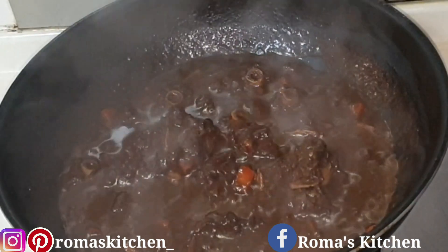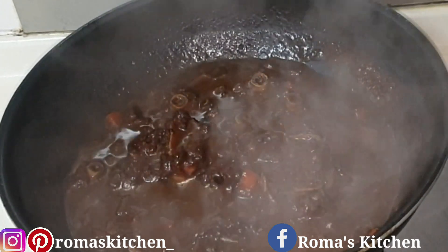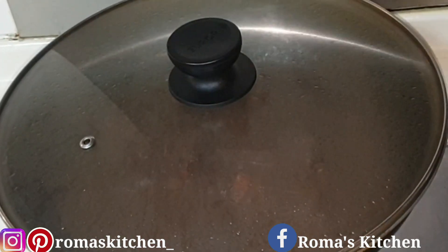A few minutes later, turn your stove off — the oxtail is nice and ready. All you need to do is leave it to cool down, because you're going to need the pieces for your buns.